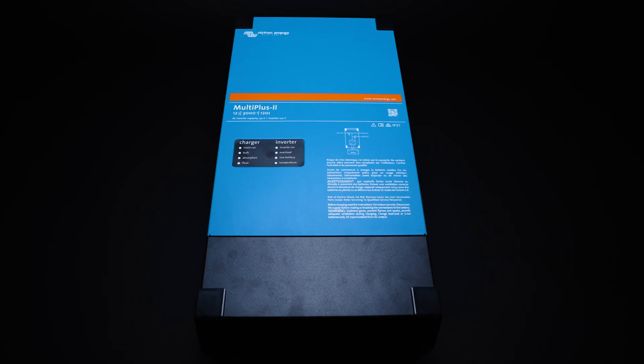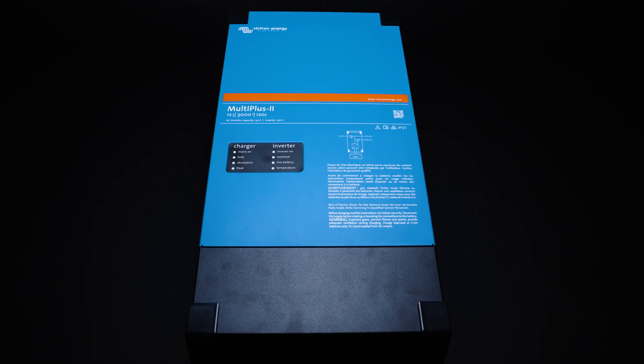In our 48 volt systems, we're primarily using the MultiPlus 3000. But one of the really nice factors is that now there's a 5000 VA rated MultiPlus 2 48 volt, which means that if you need increased capacity, you no longer need to go to the Quattro series, which increases cost because you're typically paying for features you don't need other than just the increased capacity or output.